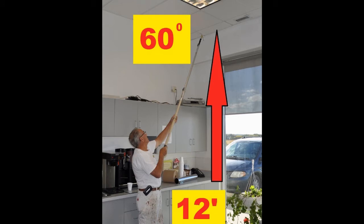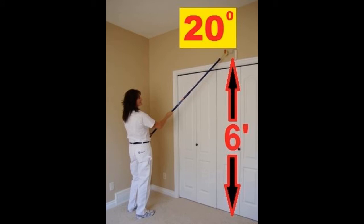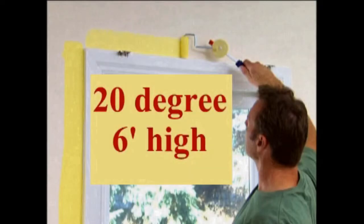Up to t-bar ceiling, 12 feet high at a 60 degree angle. Up to the top of a door frame, 6 feet high with a 20 degree angle, held in the hand.